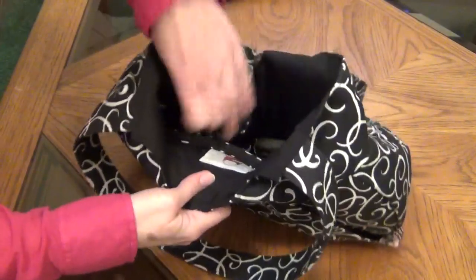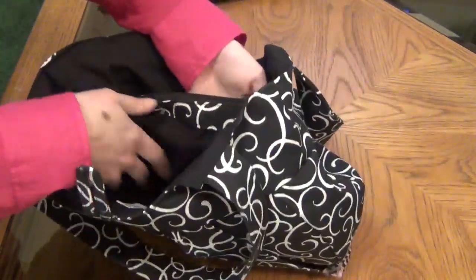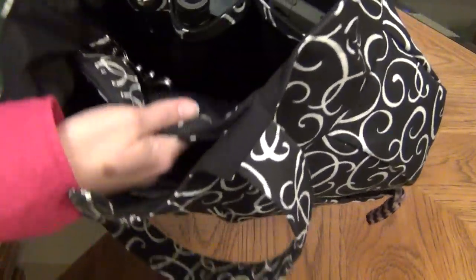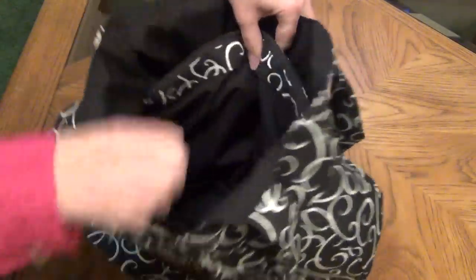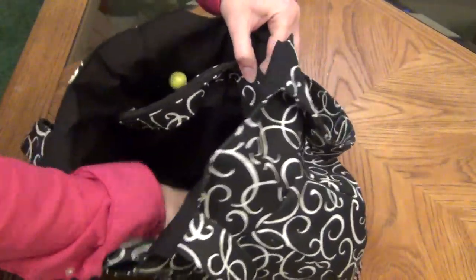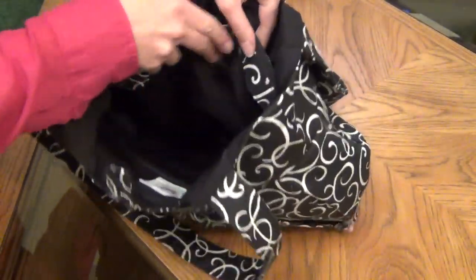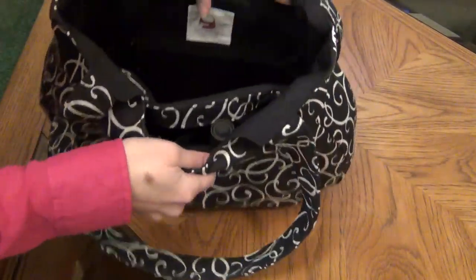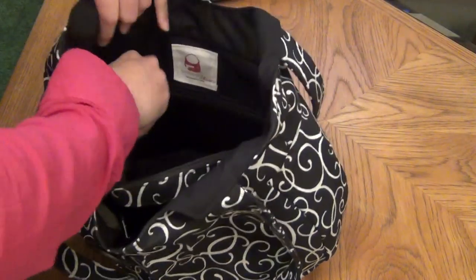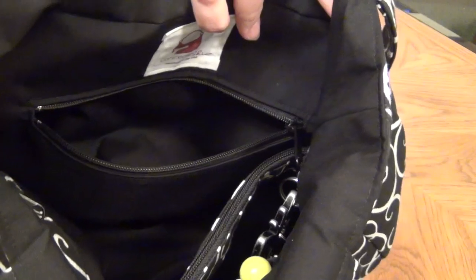There is a center zippered pouch here, which is very spacious — you can put a lot of stuff in that. It connects to the bottom of the bag and divides the purse into two sections, so you have basically three big areas: this side, a center zippered compartment, and this side. Then on the other side, opposite the slip pockets, there is a second zippered compartment for whatever you'd like to carry. That one is great for small items.